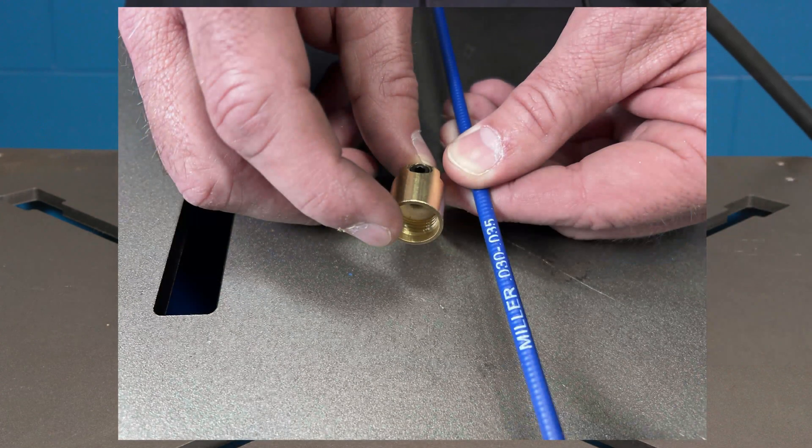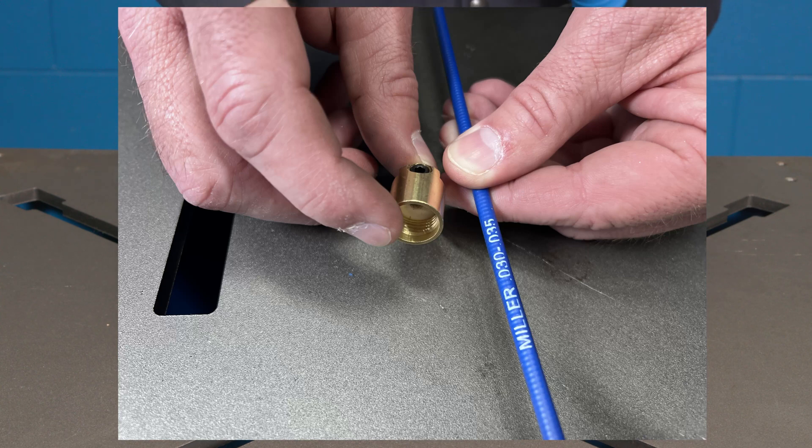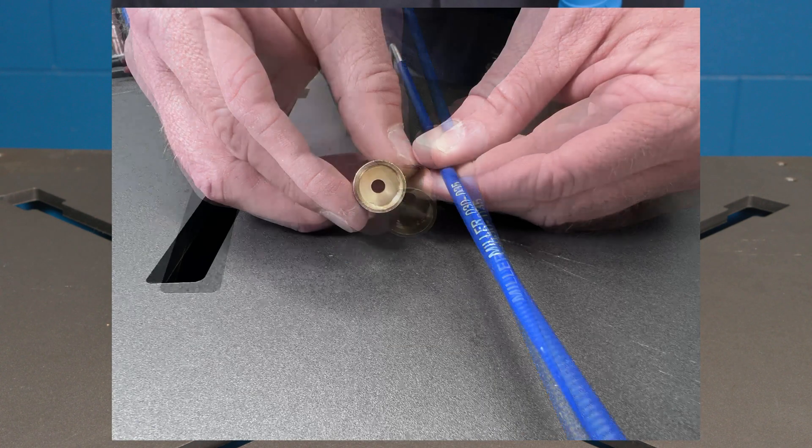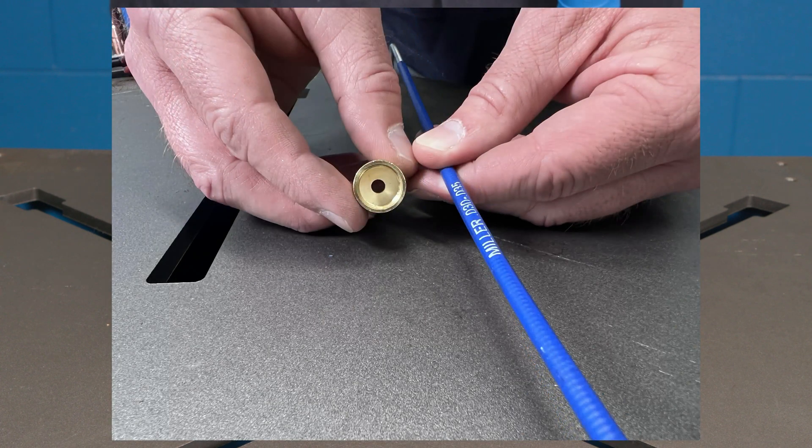Before reinstalling the cap onto the gun, verify the cap is correctly sized to the liner. The inside of the cap contains a color-coded rubber washer corresponding with the text printed on the liner jacketing. For example, a cap with a white washer is sized to fit a liner with white text.